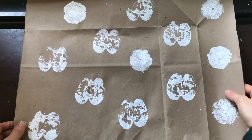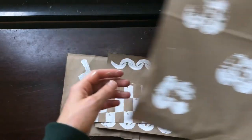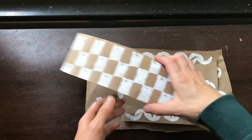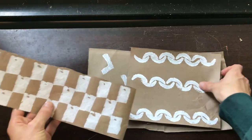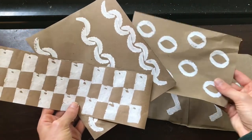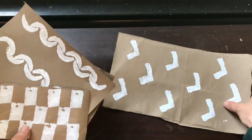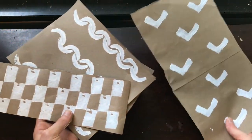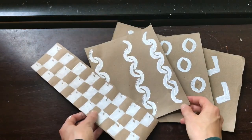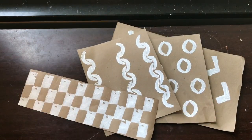Here are some of the patterns I created with my stamps. I can't wait to replicate these on larger pieces of paper so I can use them as gift wrap or stationery. There are so many options with this project — I hope you guys enjoy experimenting and being creative. I hope you enjoyed this video and I'll see you next time. Bye!